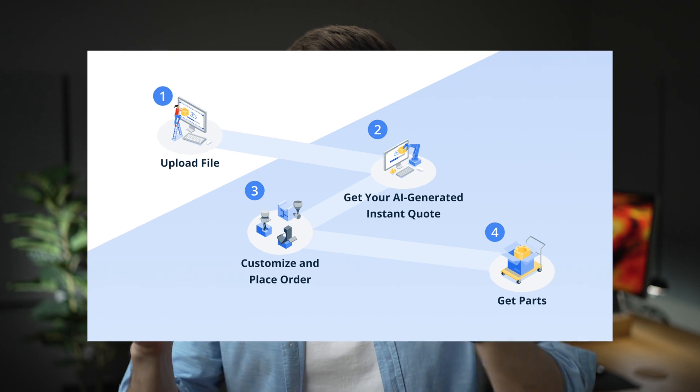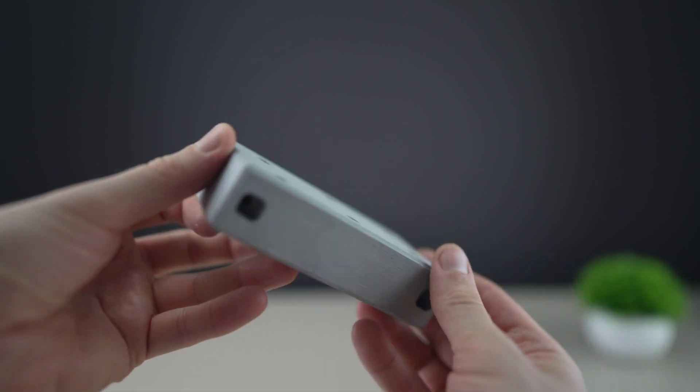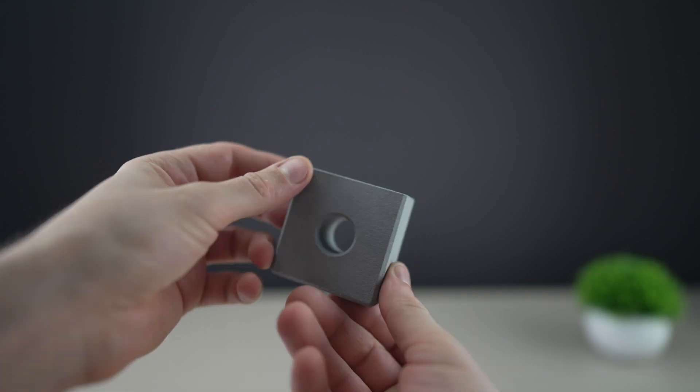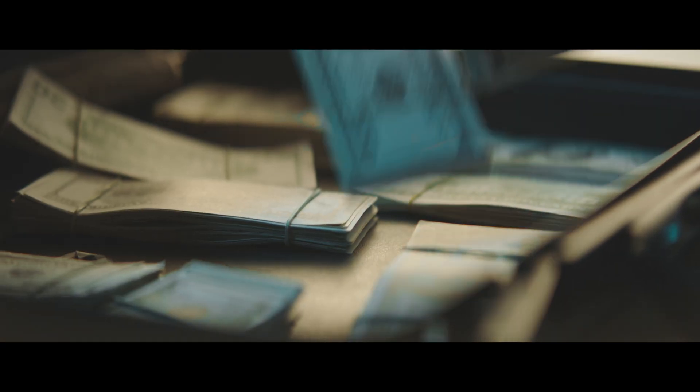Let's take our designs and order them — they have an easy process. Upload your files, then you will get an instant quote generated by AI. After that, you customize it and place your order, and then you get the parts. They arrived in about two weeks, as expected. For our example, I chose MJF 3D printing, which is multi-jet fusion, and CNC machining. And I have to say, I'm pretty impressed by the quality — way better than what I can achieve with my FDM 3D printers. This is an important aspect, because you want to sell parts which are high quality so you can also charge more for them.